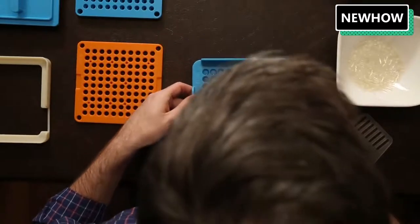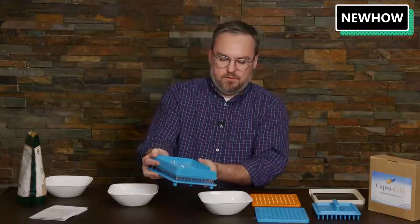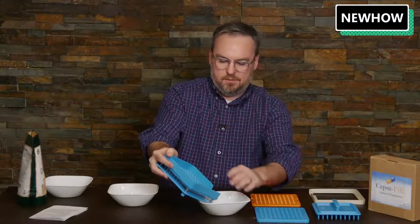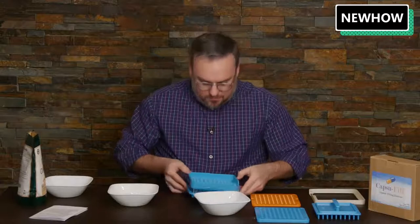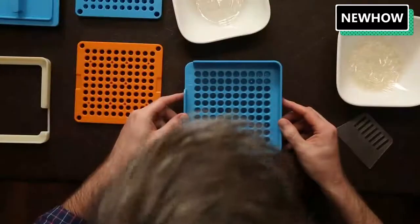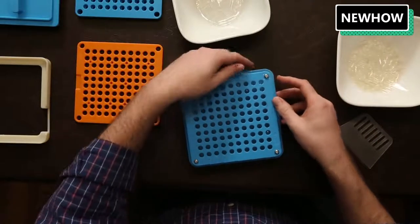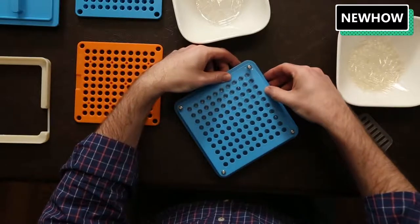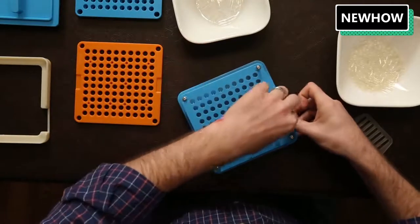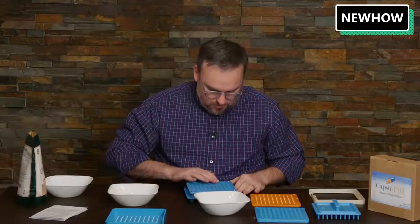I can see that I've got just about all the holes filled, so I'm going to let the extras fall down through the hole — you might need a little bit of manual help here. It looks like I filled all the holes except for one. I'll take this top plate off. A couple went in upside down, and this has springs on it — the easiest way is to press down, pull out the capsule, and flip it around. Alright, now I've got all of them filled.